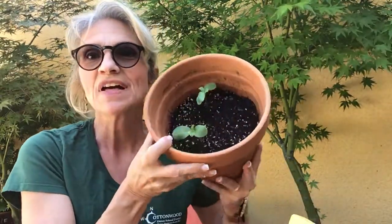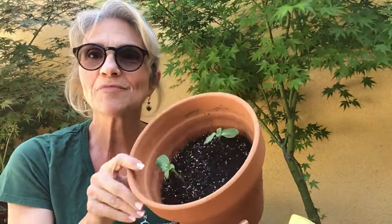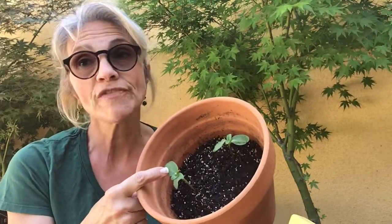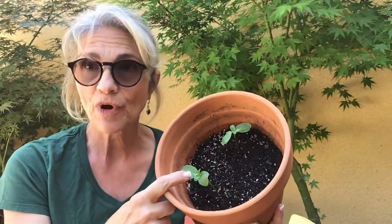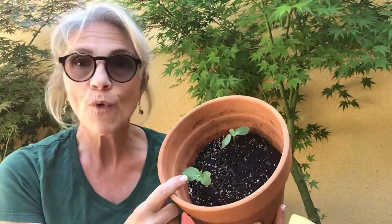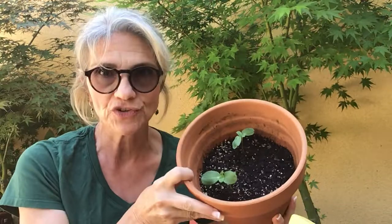Hi boys and girls, Mrs. Costellic here. So last week we did some plant science and if you recall, we learned that plants need sun, soil, and water to grow. We planted some sunflower seeds and it's amazing what's happened in just such a short time. Look inside my pot — my little seeds, well two of them, I planted three seeds, two of them have sprouted and they have four leaves on them. So they're already using the sun to make energy.